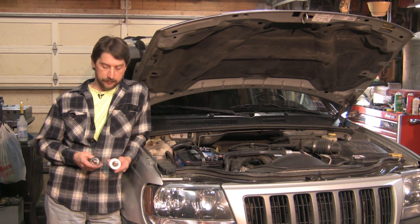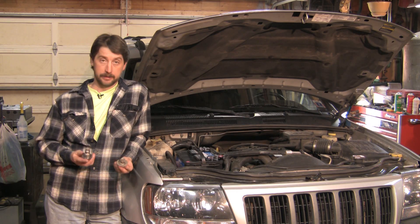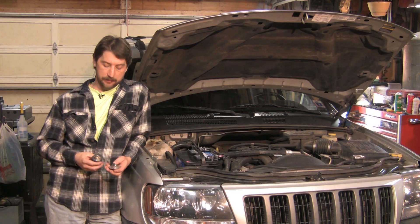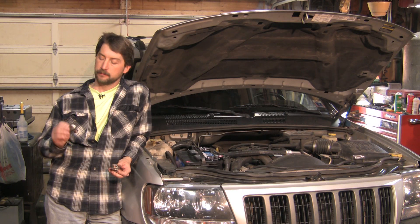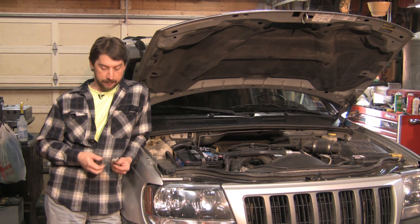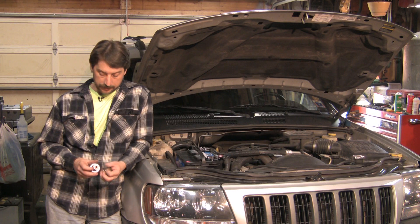Here I have two separate different thermostats. As you can see, if I flip these over, they're completely different designs but basically do the same operation — it's just a matter of the application. This one's from a Pontiac Grand Prix 3.1 and this one comes out of a Chevy pickup.